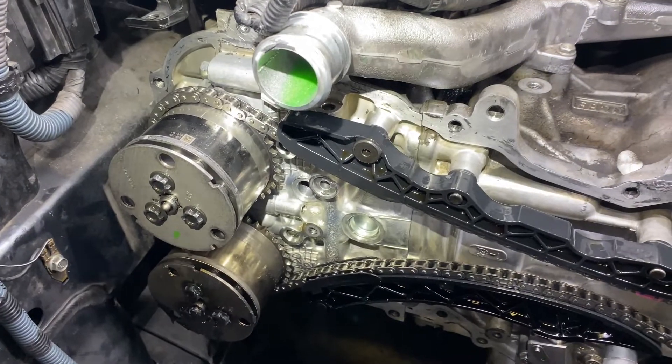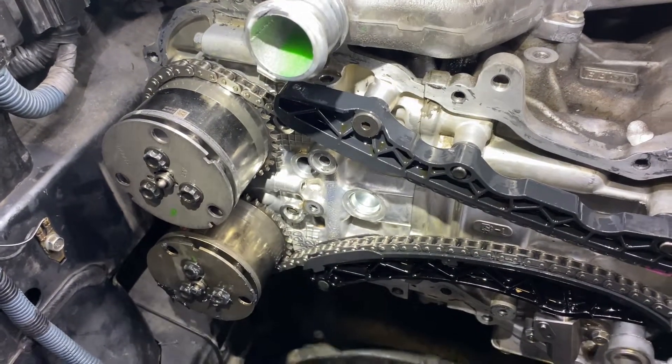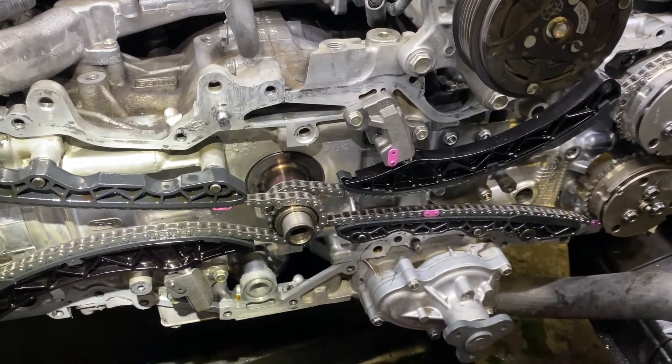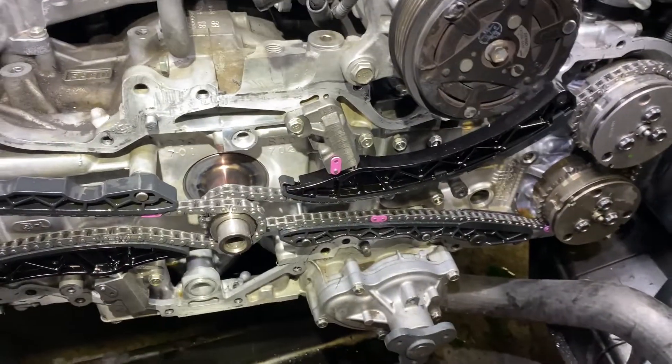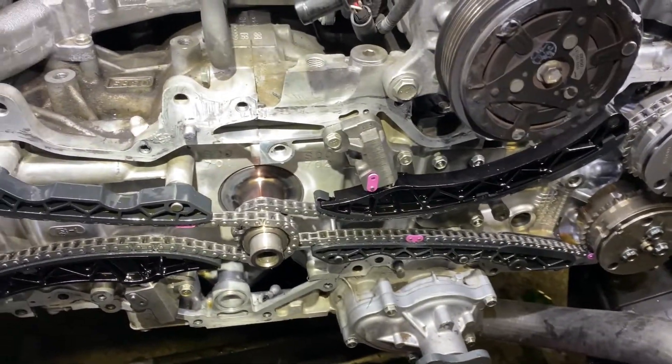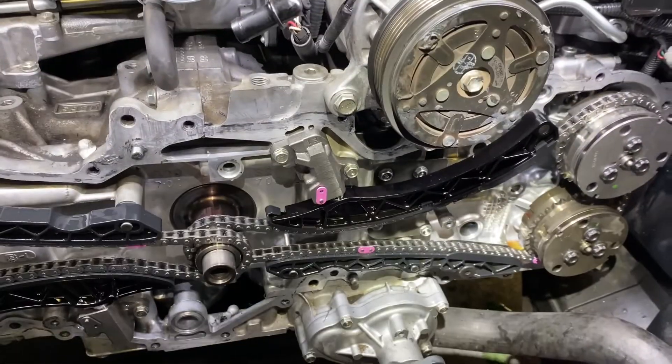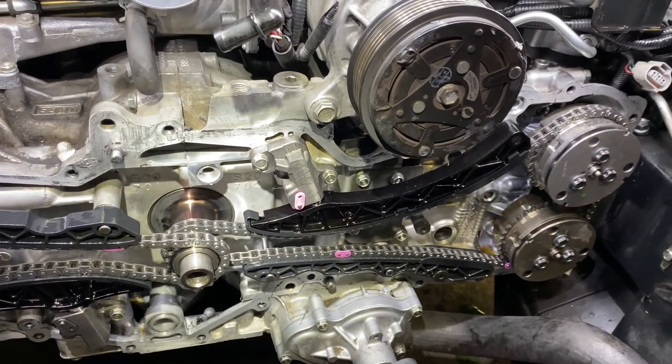Make sure you replace both intake gears, both chains, all the guides, and all the O-rings in the kit. We asked the dealer for an exploded view of all the O-rings to make sure everything was covered. We also do the water pump since we're already in there.